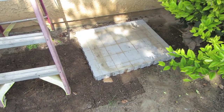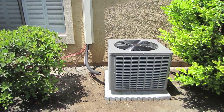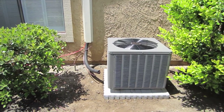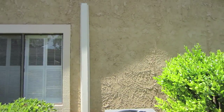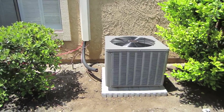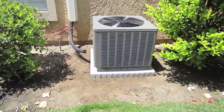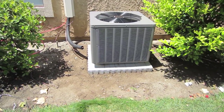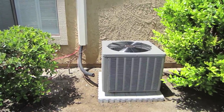The condenser is mounted on the slab. I've got the line cover on — I had to paint it just to make it match a little bit. But I've got to hook up the condenser, it's on our little interlocking pad. So far so good, things are coming together.